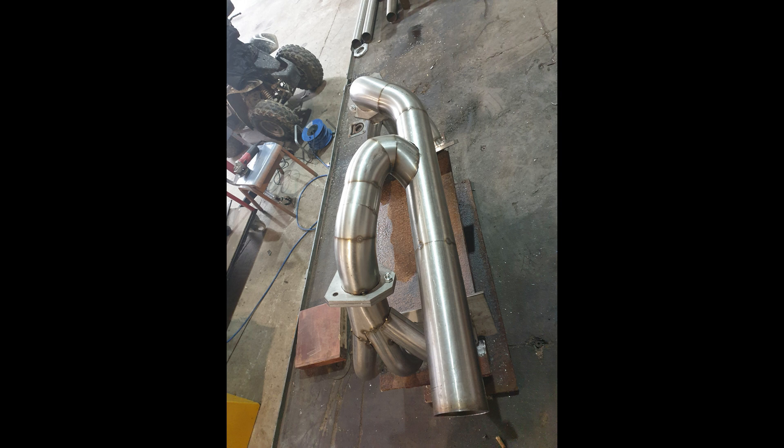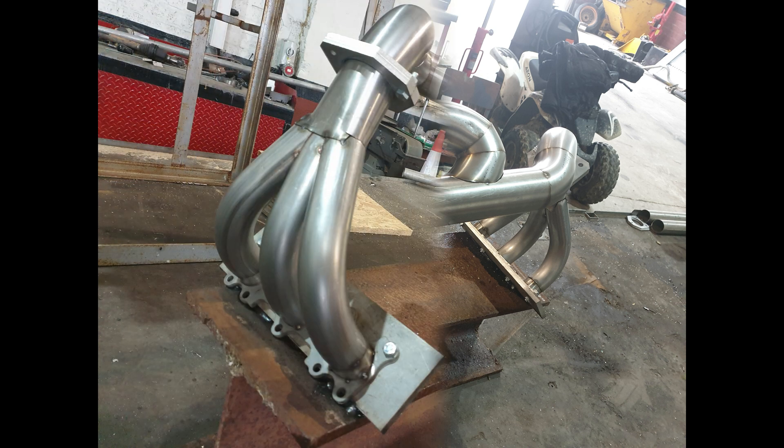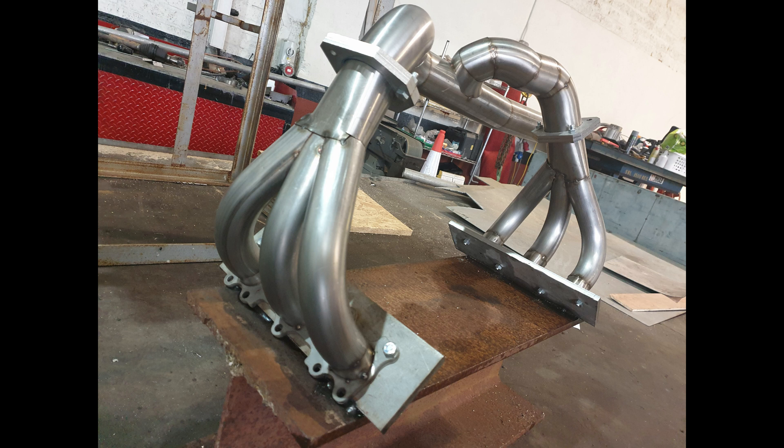I should mention that the manifold is sitting on a jig so it doesn't pull or distort when I weld it. I could have kept it on the engine to weld, but the welds wouldn't have been as neat - the engine block and heads would have been in the way.